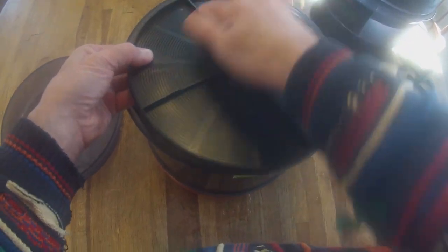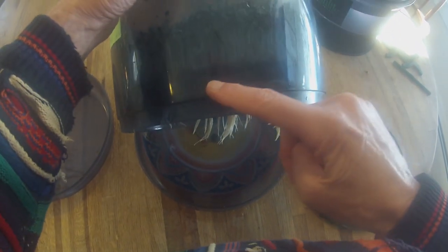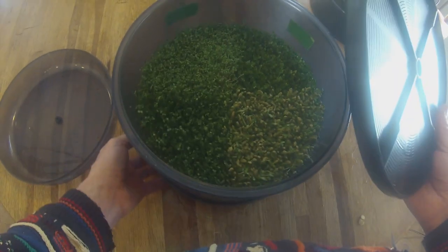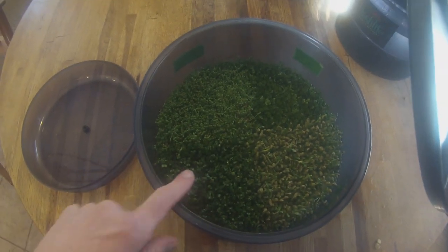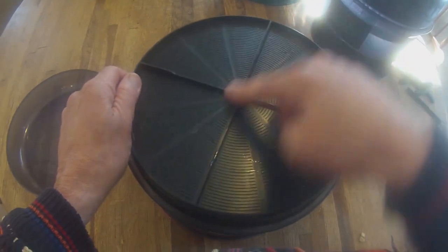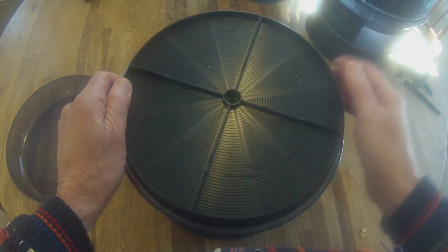This is the seed tray that I lay the seeds on. You can actually see the seed tray at the very bottom over here — that's the seed tray. The seed tray has four compartments. I actually used all four compartments here: the alfalfa, the broccoli, the fenugreek, and the kale. I used about two tablespoons in each of the four compartments.